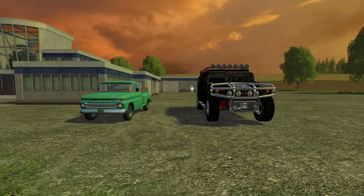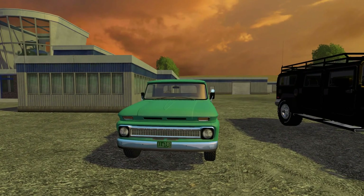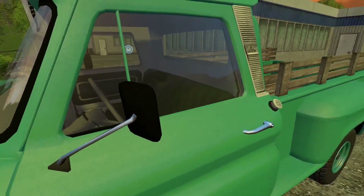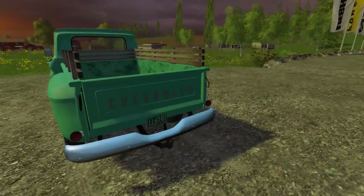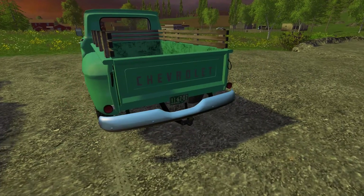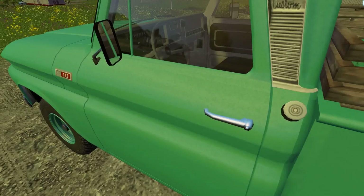Hello guys, welcome back. I have two small but really nice mods for you today. This little green truck is a custom 66 Chevy 4x4. This has been out for a while now, about six months, but I'm going to review it anyway because I thought it was damn cool. It's nice to have a little half ton just to help do the small stuff around the farm, like feed the chickens — it's always fun to play with these things.